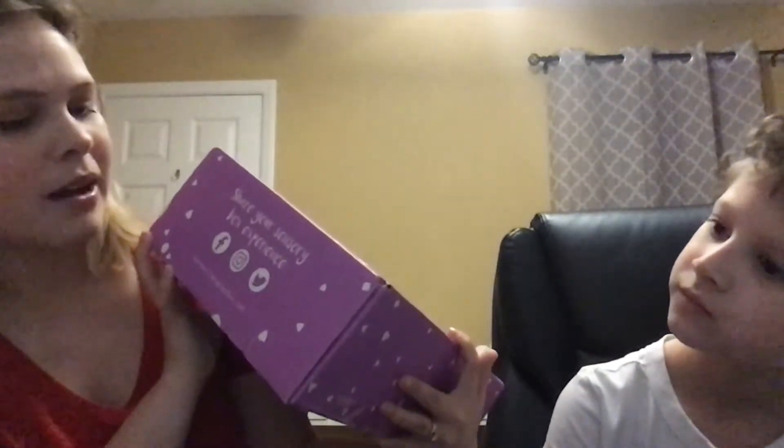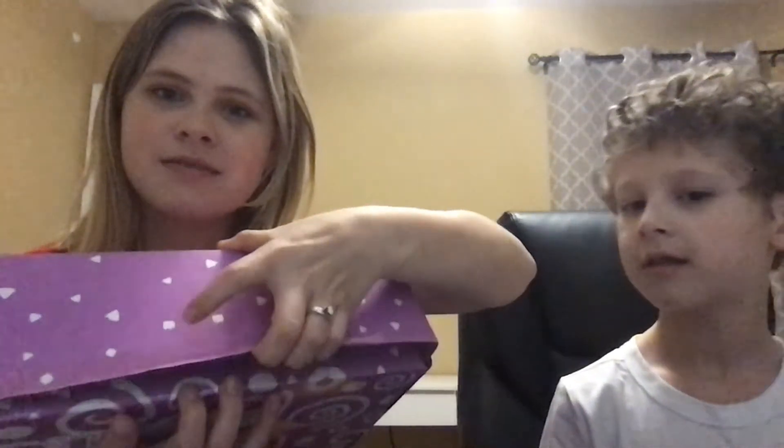On the side it says, 'Share your sensory box experience.' And then on this side it says, 'Created with love.' The bottom has circles all over it. This side says, 'Sensory fun inside.' So we're getting ready to see what kind of fun this has.